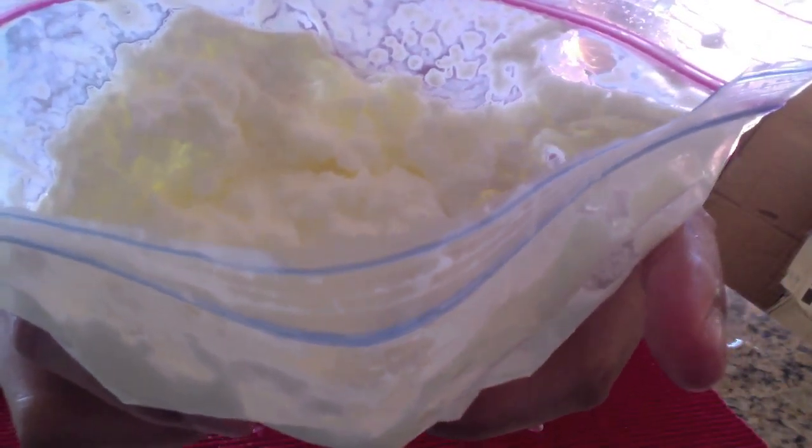Now that you have completed your two mixtures, you want to take your half and half mixture and wrap it with another Ziploc bag. The reason we're doing this is the Ziploc bag might break from the shaking, so we really want to make sure to protect it. Then we're going to do the same with the larger Ziploc bag — just wrap it with a second large Ziploc bag.